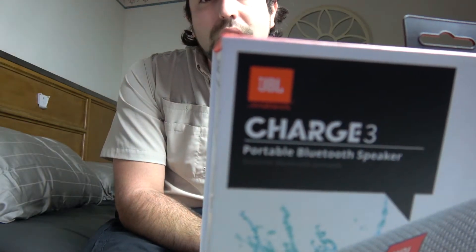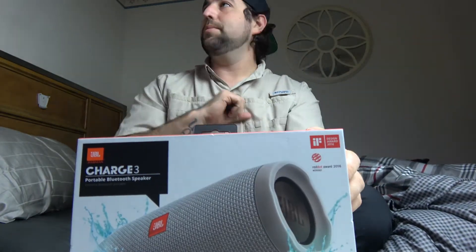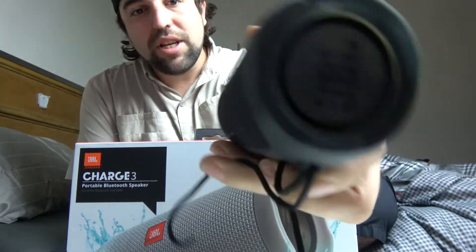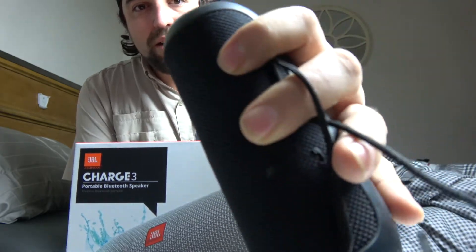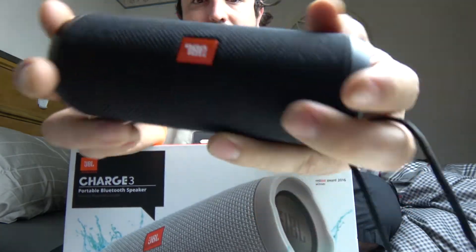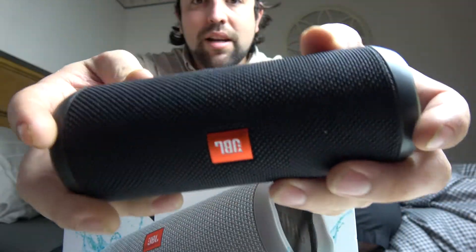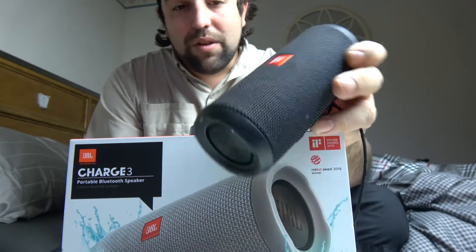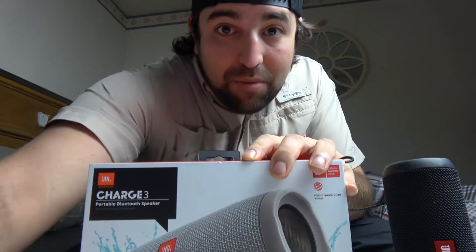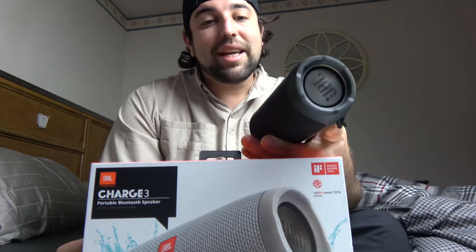I got the JBL Charge 3. I had the JBL Flip 2 or Flip 3, and for some reason — which is crazy because I haven't even taken it in water or anything — I've taken care of it, and it'll play for like 10 minutes even with a fully charged battery, and then it'll start making this crackling sound and just cut itself off. So I wasn't even going to get another JBL.